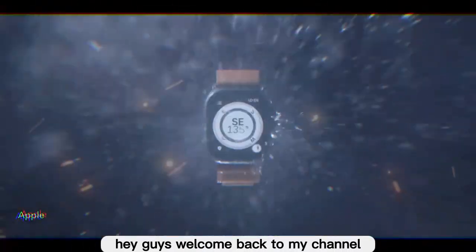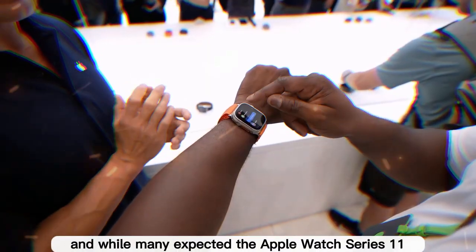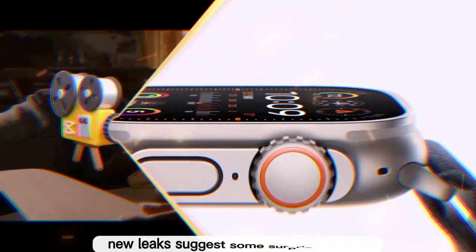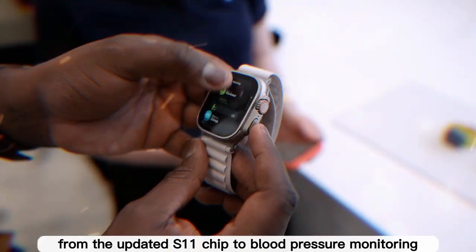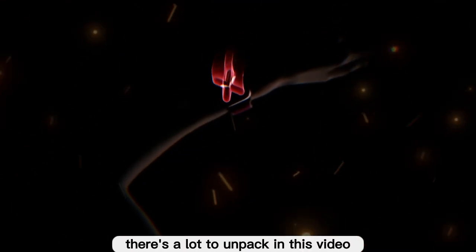Hey guys, welcome back to my channel. Apple's 2025 smartwatch lineup is almost here, and while many expected the Apple Watch Series 11 to be a massive leap forward, new leaks suggest some surprising news. From the updated S11 chip to blood pressure monitoring, 5G RedCap connectivity, satellite features, and watchOS 26 upgrades, there's a lot to unpack.